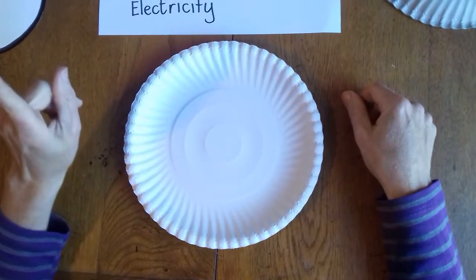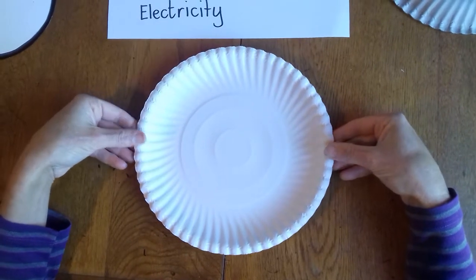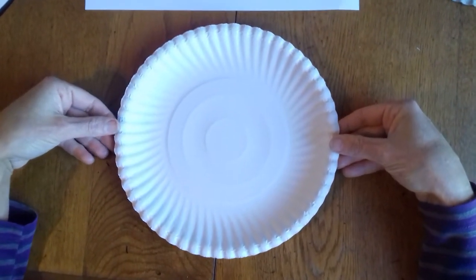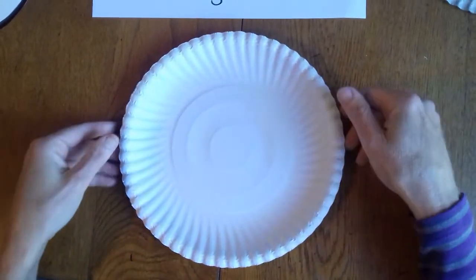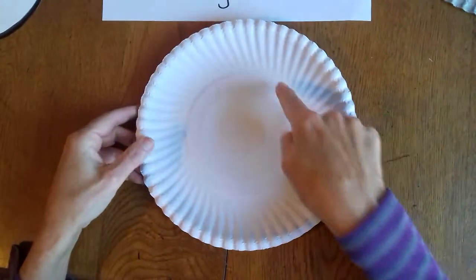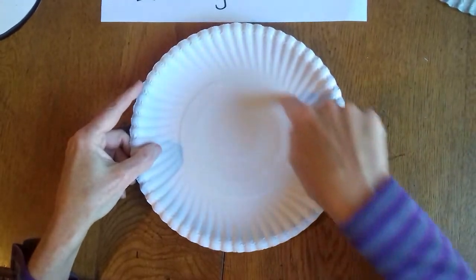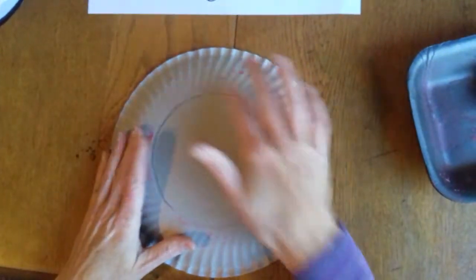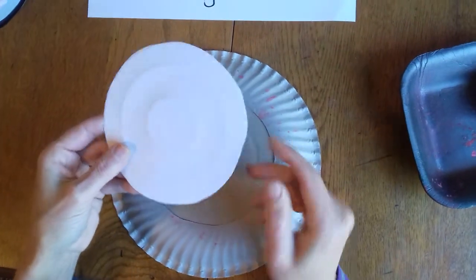We're going to make a pretend one, Busy Bees. It's not going to float and it's not going to work, but you can put it on your bedroom door to remind you never to go near water without a grown-up. I've taken a paper plate and the inside circle I've cut out using a craft knife — you will have to get a grown-up to help you. Keep that middle circle because we're going to use it for a different craft.